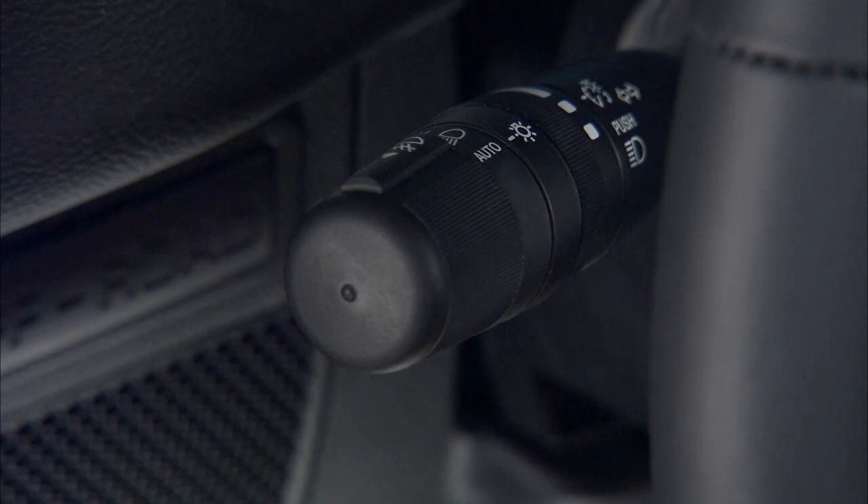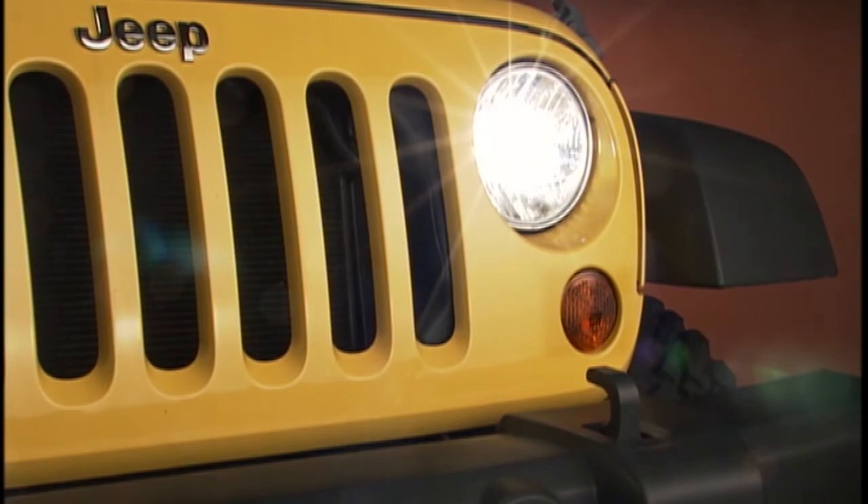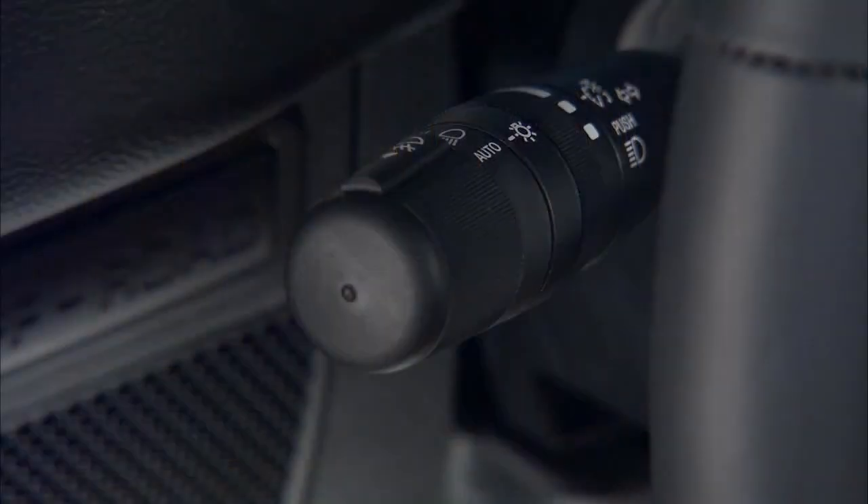You can signal another vehicle with your headlights by lightly pulling the lever toward you. This will turn on the high beam until you release the lever. Your vehicle also features lane change assist. Just tap the lever up or down once without moving beyond the first position and the turn signal will flash a few times to let other drivers know you're about to change lanes, then automatically turn off.